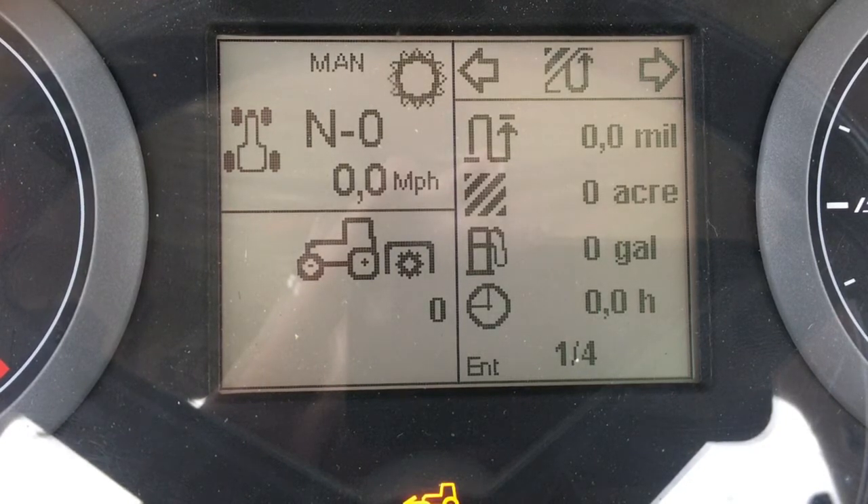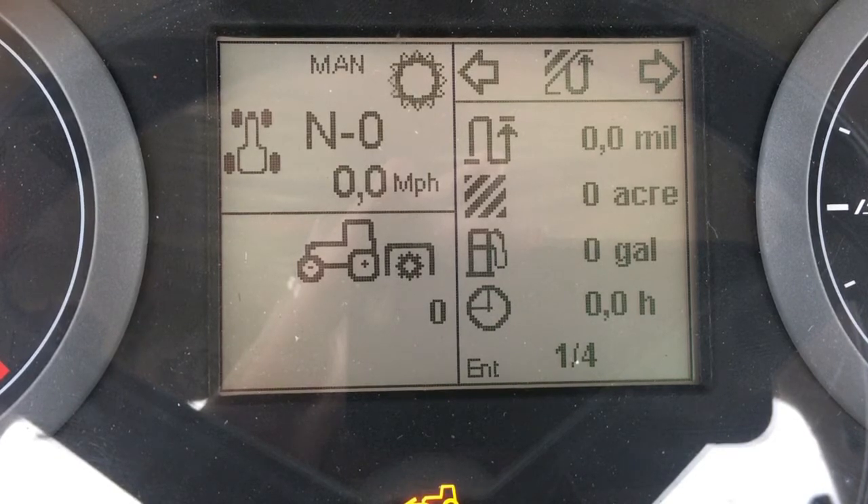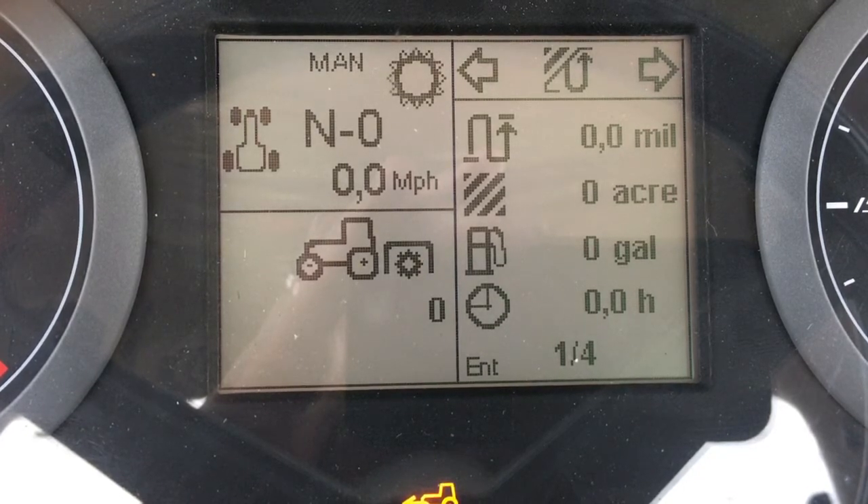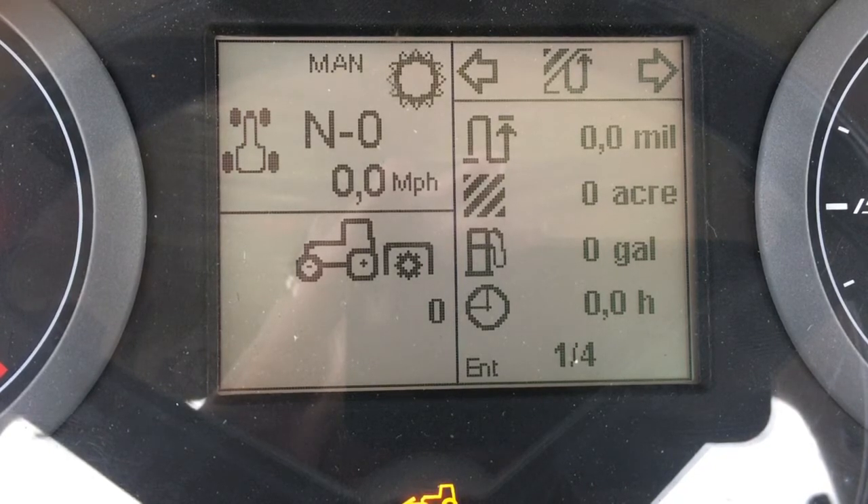Here we have a land recording feature. The operator can set the width of an implement and then record distance traveled, acres covered, how much fuel was used, and how much time was spent in the field. This data can be recorded for up to four different fields.